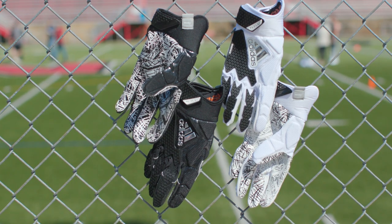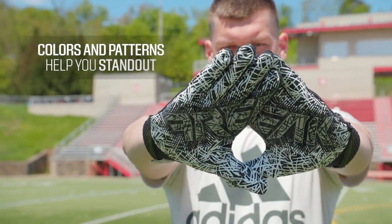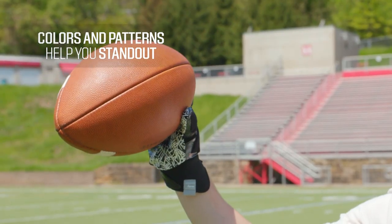And don't forget the look of the glove. Finding the glove with the right colors and patterns can give you that swag you crave when all those eyes are on you. Football gloves can definitely enhance your game. The right pair will have you ready to grab onto victory and not let go.